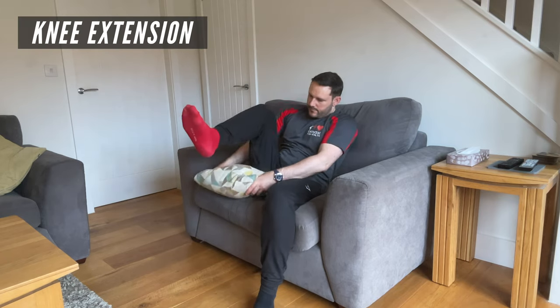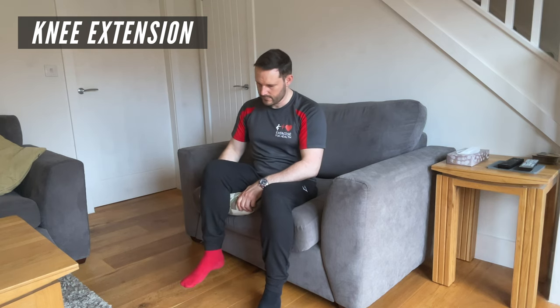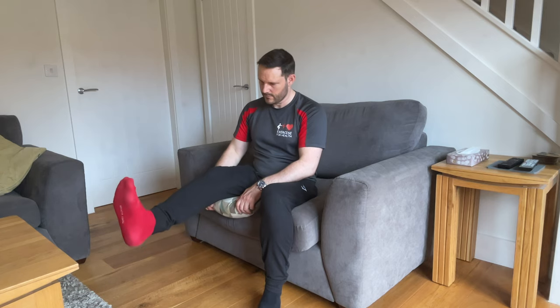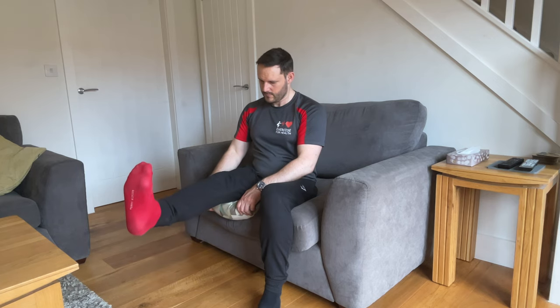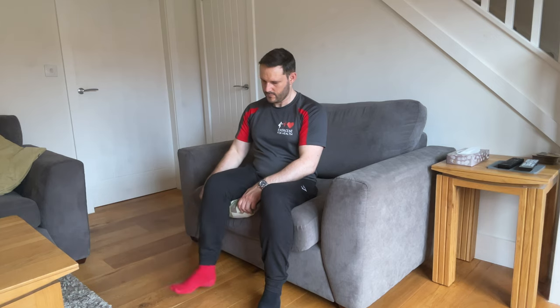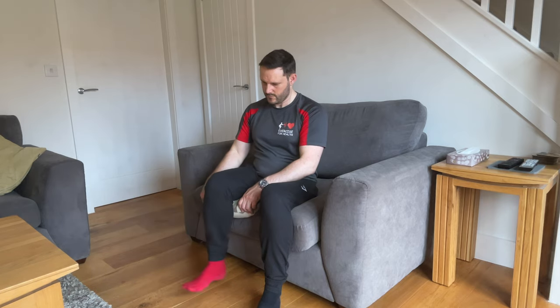The first exercise can work the muscles around the knee without putting any weight through it. Place a cushion on your chair underneath the leg that you want to exercise to raise the foot away from the floor. Then slowly straighten out the knee whilst keeping the torso upright, aiming to get the knee as straight as possible. Hold it for a few seconds and then slowly lower it back down before repeating. The weight of the lower leg will act as a resistance to the movement, but if you need to make it harder you could place some ankle weights around your ankle, or even just place a heavy boot on the foot to make the exercise a bit harder.